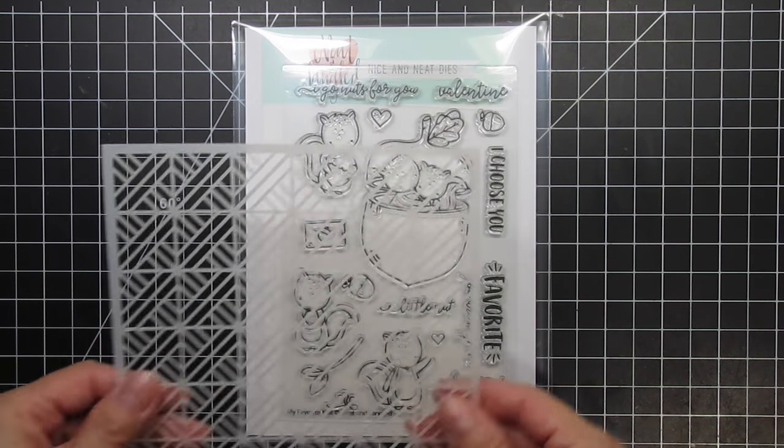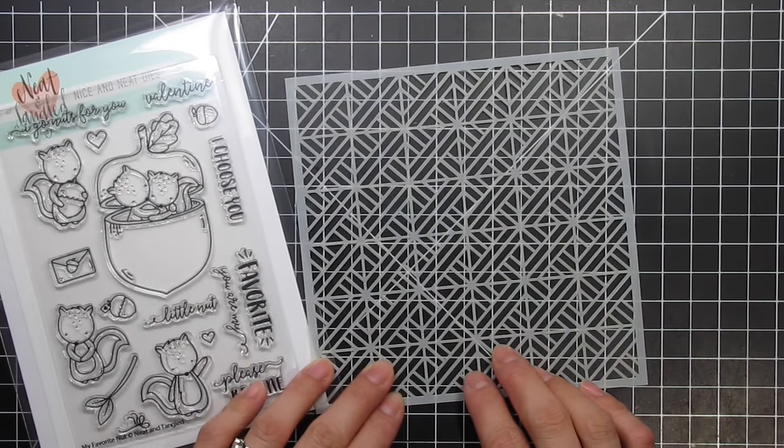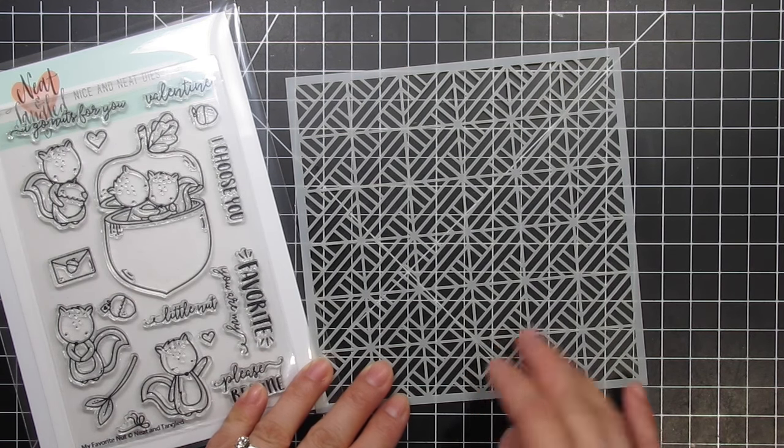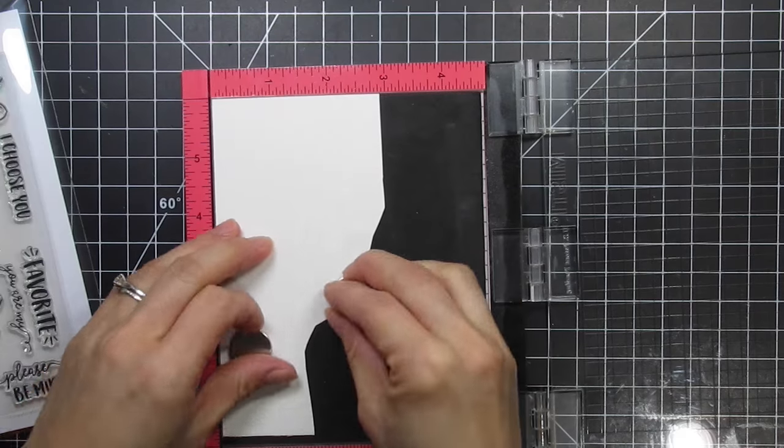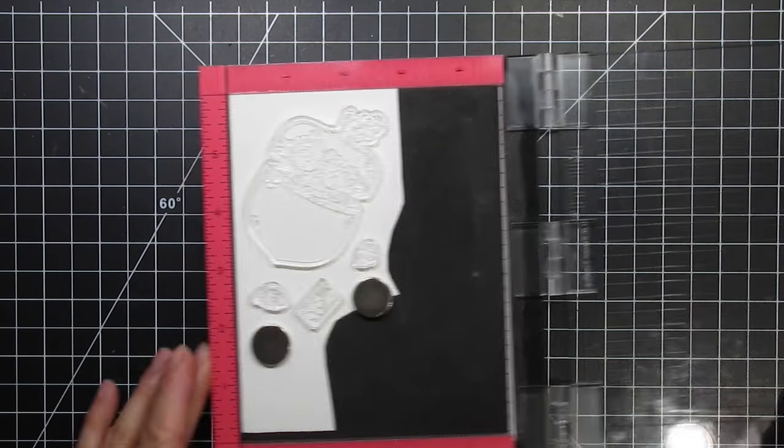I'm going to use the largest image as a balloon floating up in the sky with some love letters and acorns falling from it, as if leaves blowing in the wind. I'm also going to use the parquet stencil to watercolour a skyline, mimicking buildings. I have a leftover piece of watercolour cardstock and there is enough space on it to stamp all of my images.